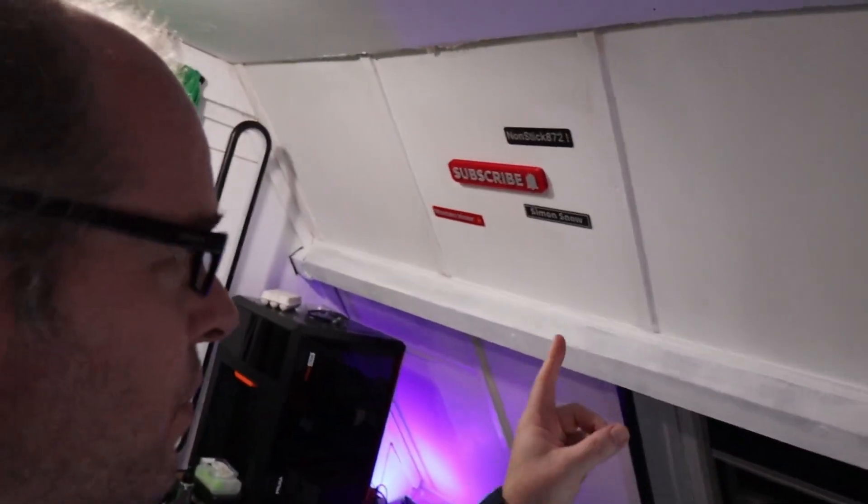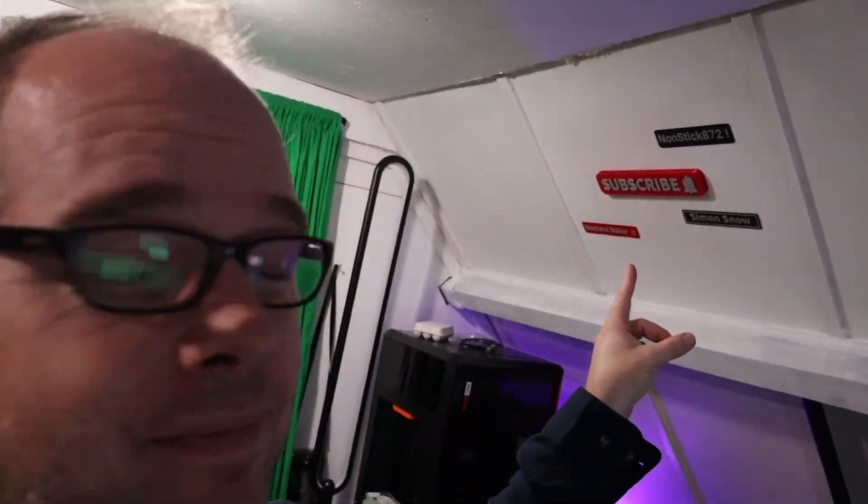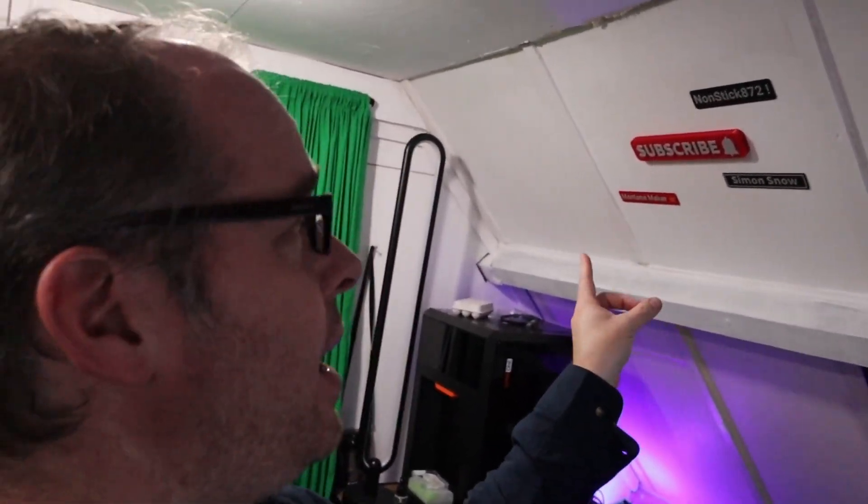This printer is going to appear in more videos. Let me know in the comments what you think about the Wandermaker ZR. If you made it this far, you're amazing — don't forget to subscribe and hit like. Big thanks to channel supporters: Simon Snow and MontanaMeka. See you next time!